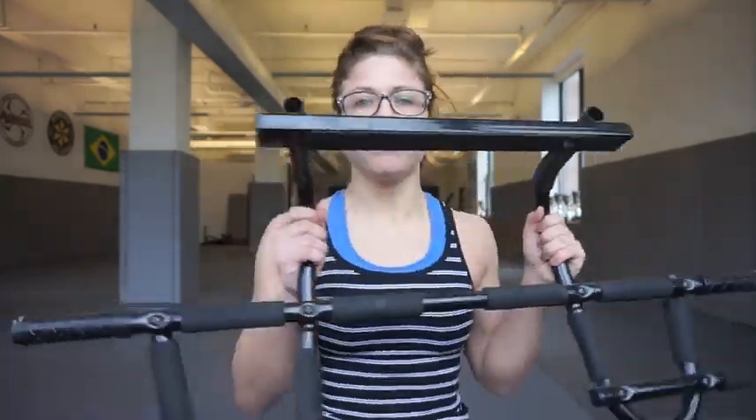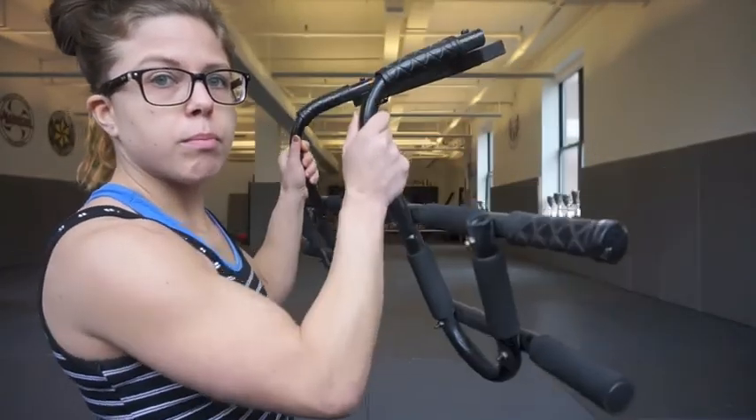Hey guys, what's up? Thank you for clicking on my video and visiting my channel. Today I just wanted to show you all different kinds of exercises that you can use with one total body home equipment piece that I really love — it can really give you a total body burn, total body workout. It's portable, it's light, and it's cheap. So we've got our home pull-up bar.